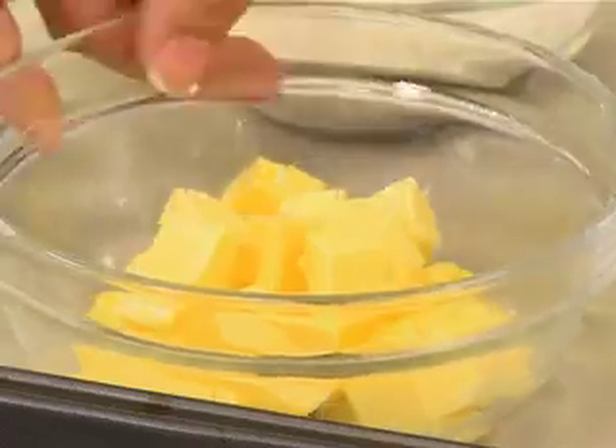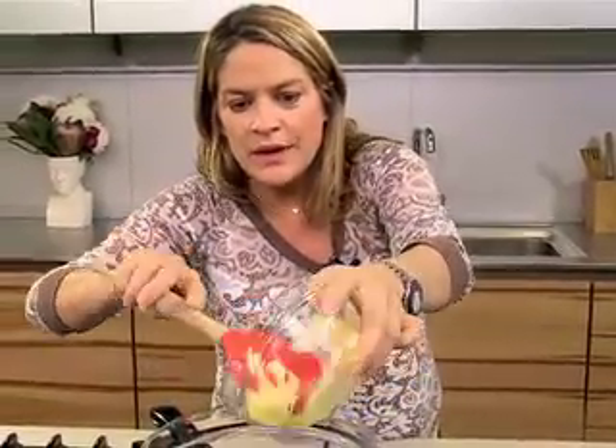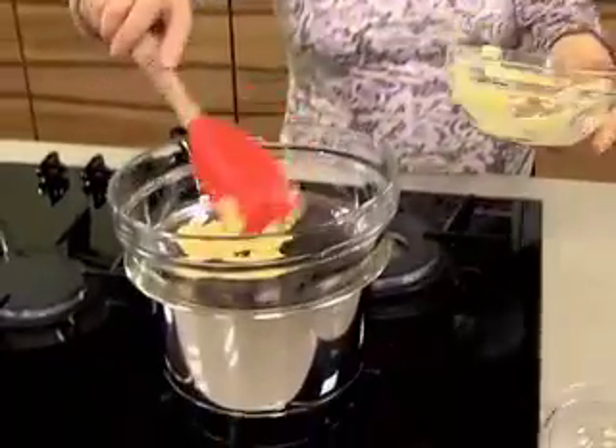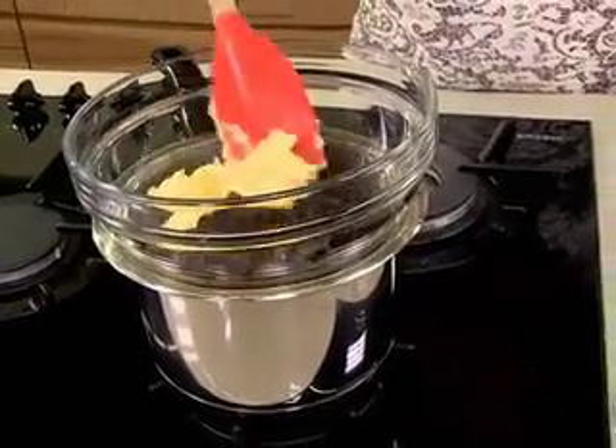A beautiful, simple chocolate dessert is painless in anybody's book. We're going to start with 100 grams of dark chocolate and 120 grams of butter. We're going to mix those together over a bain-marie, which is really just a glass bowl or a metal bowl over some boiling water, and let that melt.